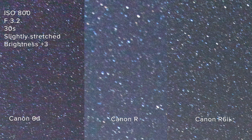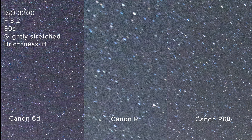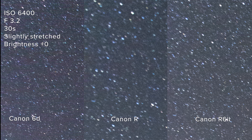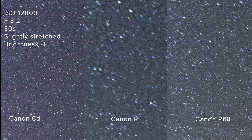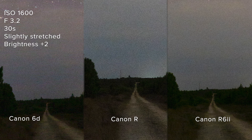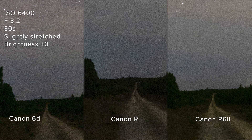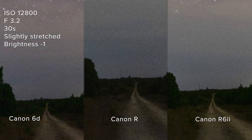Comparing the 6D, the Canon R, and the R6 Mark II, colour noise was probably worst on the 6D — I still consider it one of the best astrophotography cameras around, but when stretched you can see more purple and green colour blotches. The R and R6 Mark II were quite similar in colour noise control. In terms of luminance noise, all cameras were fairly comparable, though the R6 Mark II was perhaps a little bit better than the other two.